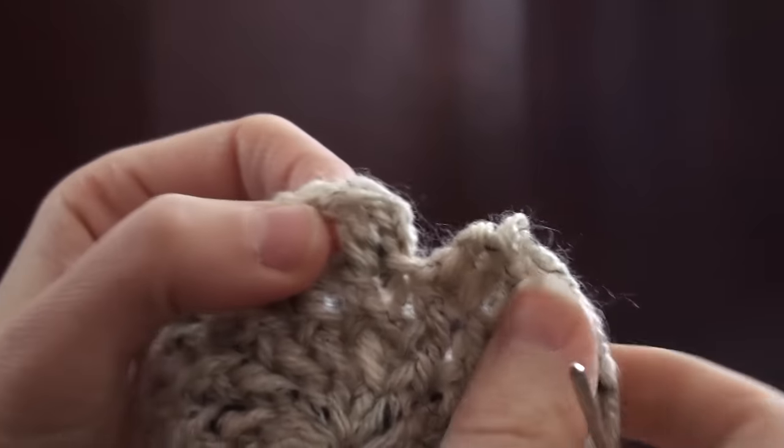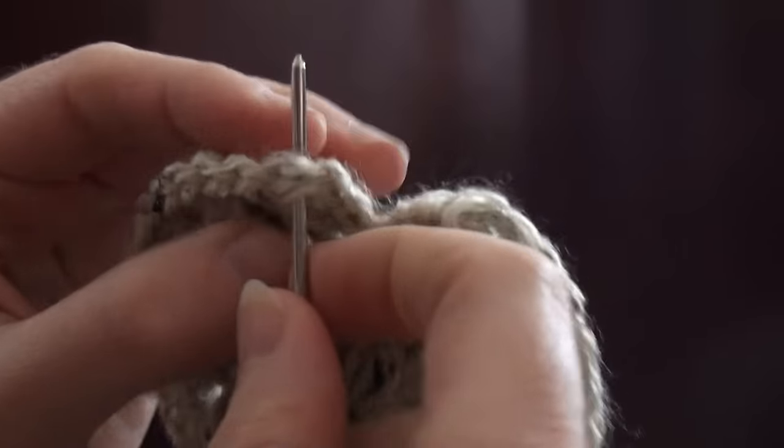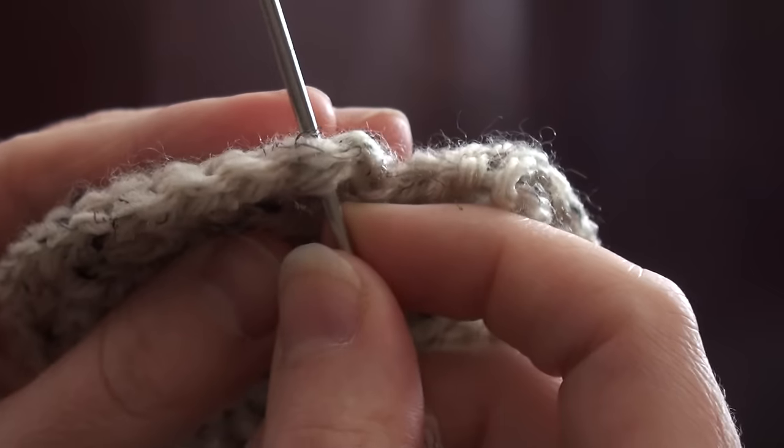And go on to the next stitch. Here's the top of my double crochet, which is the second stitch here, and you can see the V.